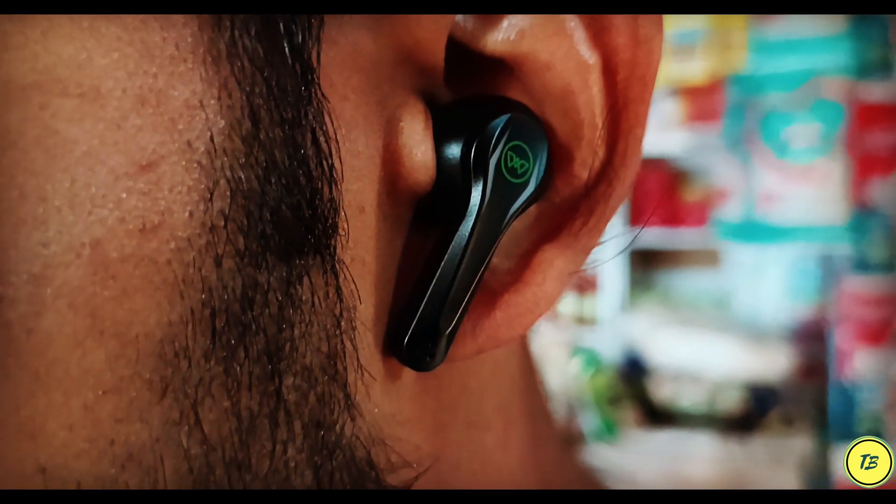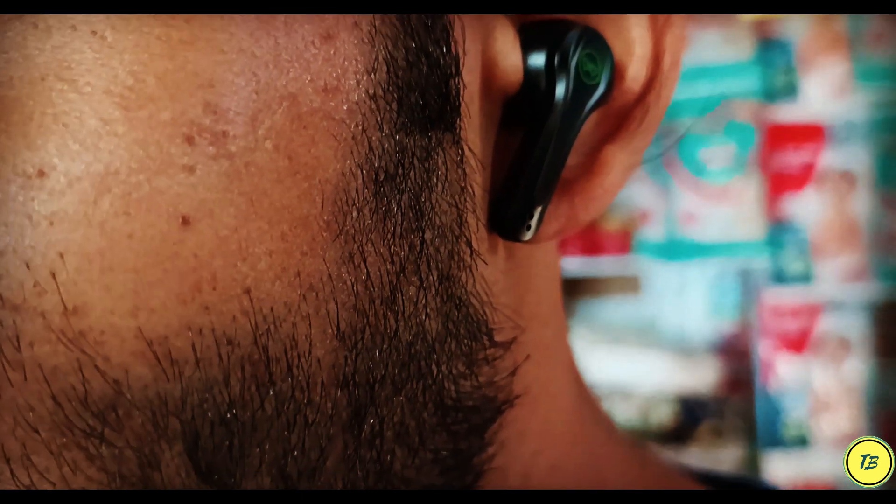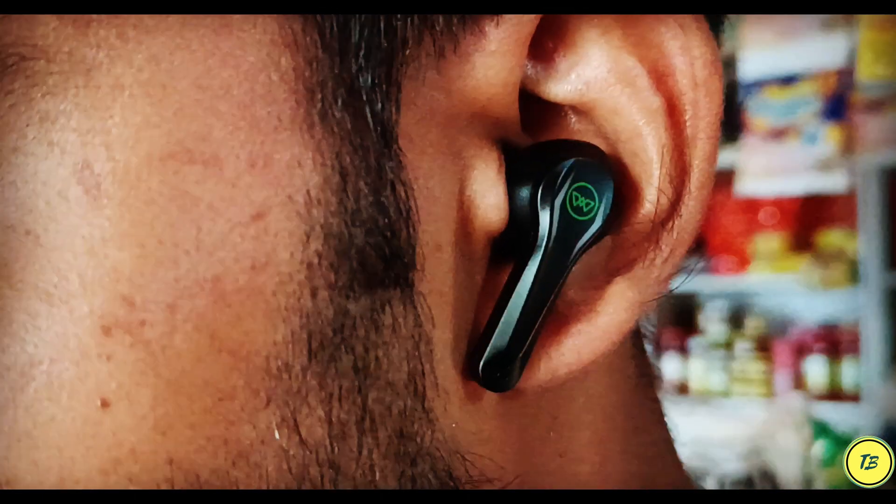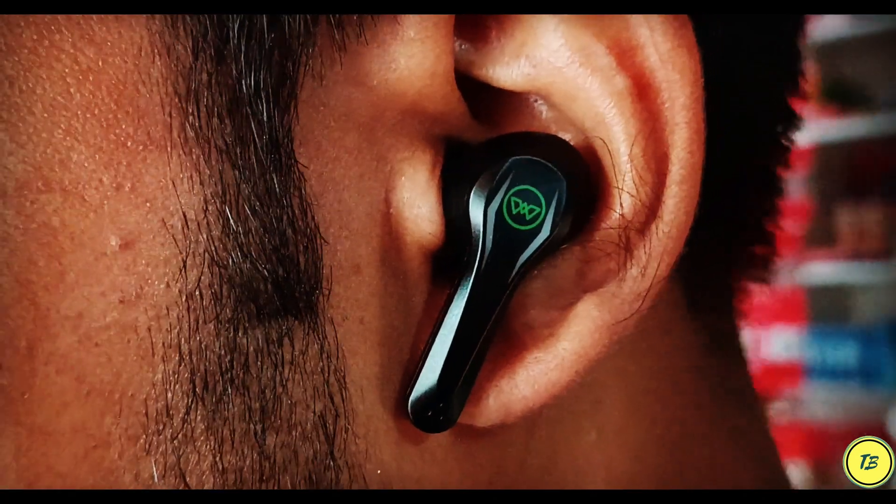I think the Phantom Pro is not good overall. The particular product I have been using is not performing well. Additionally, the customer service is not good either — it is very average.